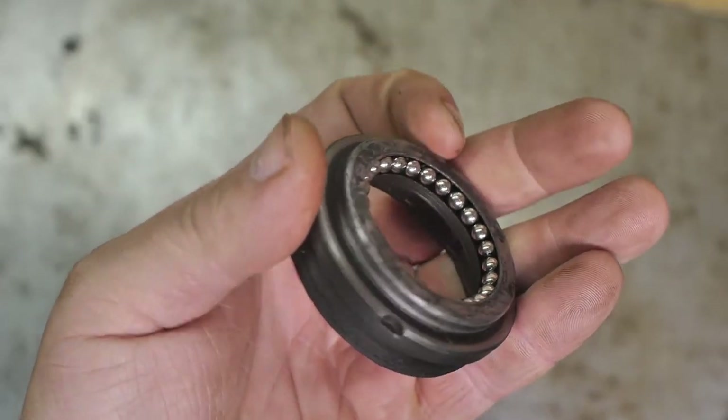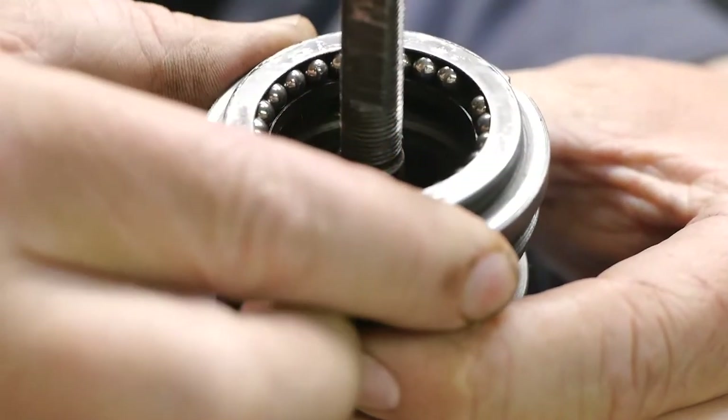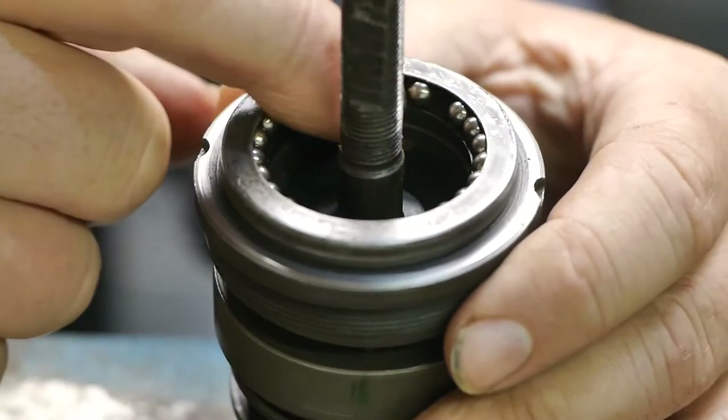Up next we need the ball ring. It's probably called the ball ring because of all those little ball bearings.